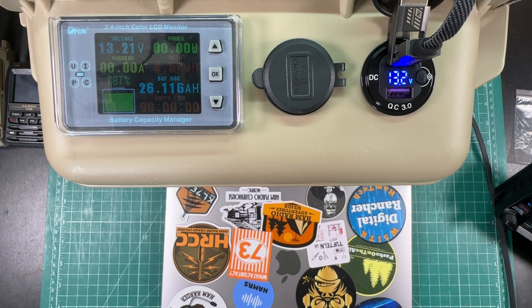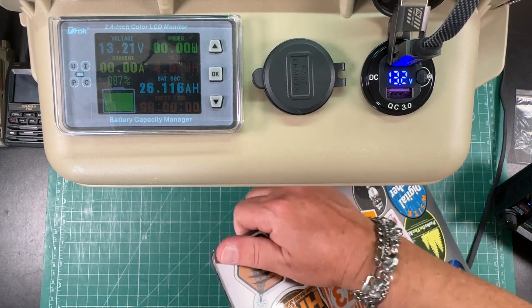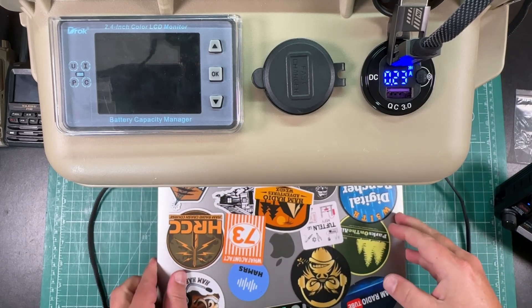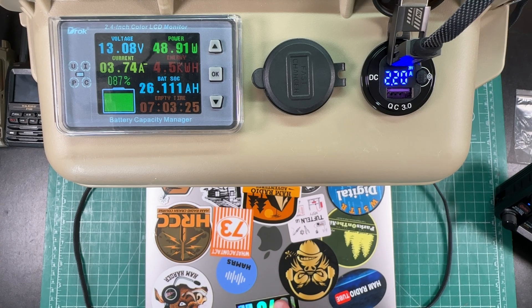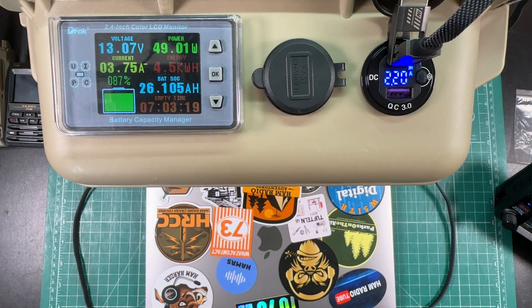But now let's get to some higher voltage. This is my M1 MacBook Air — we'll go ahead and plug this in. And you can see we're charging at 20 volts now. I think I've seen like 50 watts or so going into the MacBook. So that's charging really fast — that's awesome.